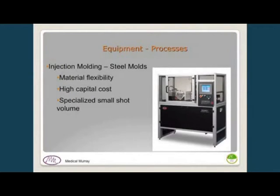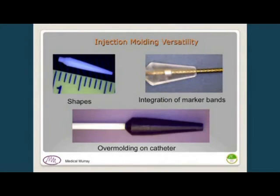We have also developed injection molding of these tips at our company, using a special machine designed for very small shot volumes. It offers high material flexibility and rapid speed, though at high capital cost. Examples shown include a catheter tip about 1.5 millimeters in diameter and about a centimeter long, with molded-in marker bands, or over-molded tips onto catheters in various shapes, demonstrating the versatility of this approach.